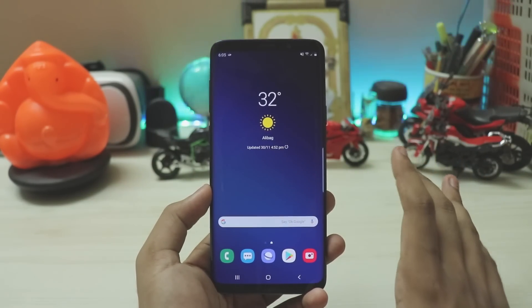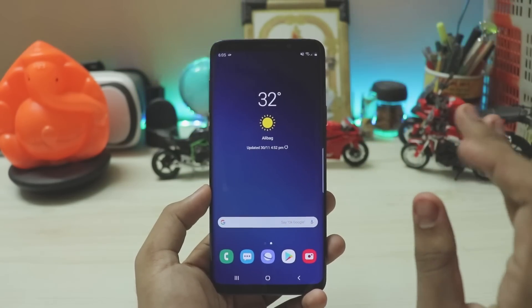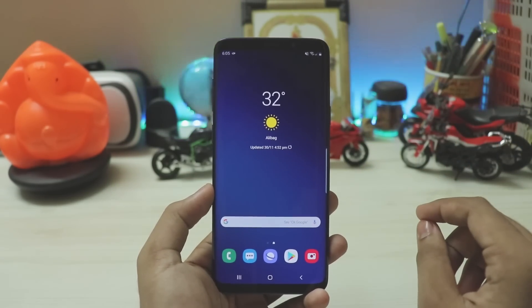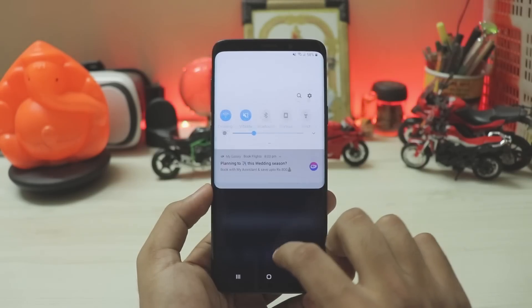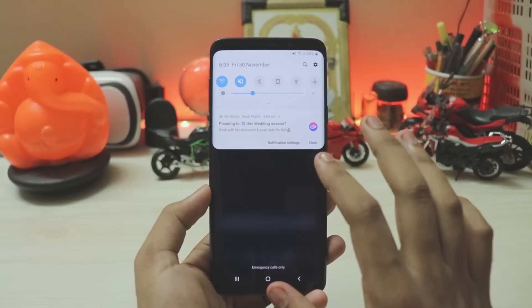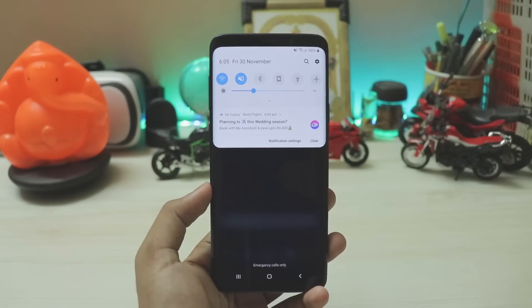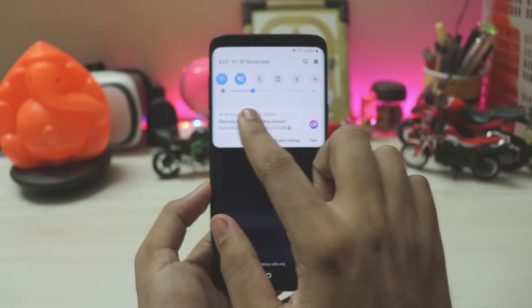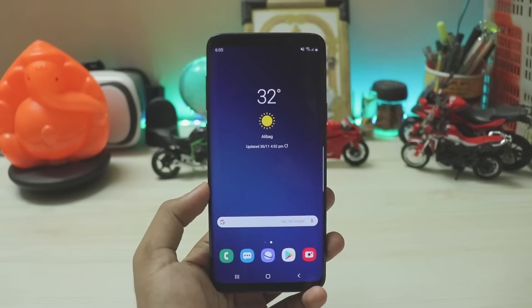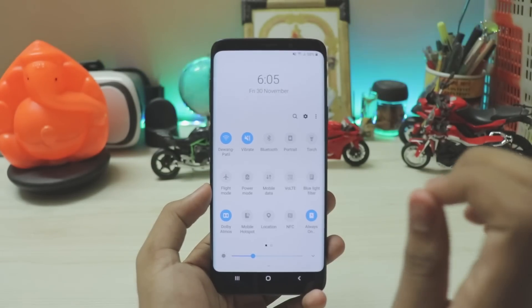First of all, with the home screen — no changes at all, but the animations do feel much smoother and quicker than before. They have lessened the eye candy of this ROM, and there were so many animations. There is actually an option to reduce animations which I really don't expect to use as a daily driver. I paid 65,000 rupees for this one — I want it to look its best — but the animations were too much for my liking, so they have just quickened them.